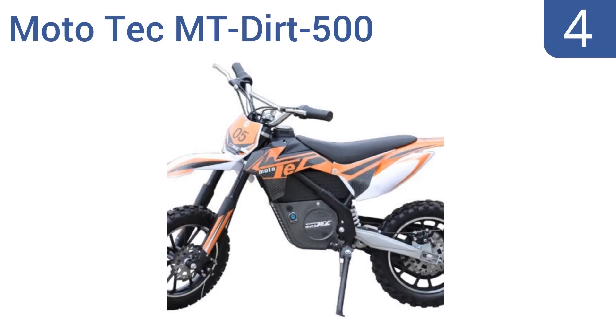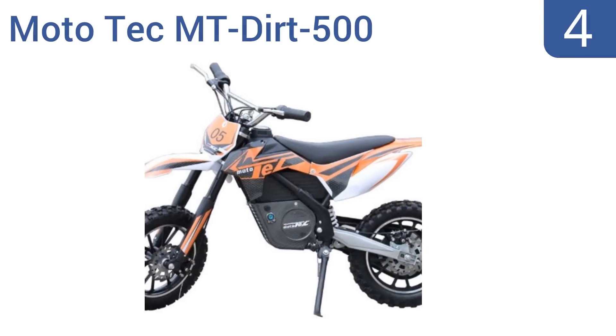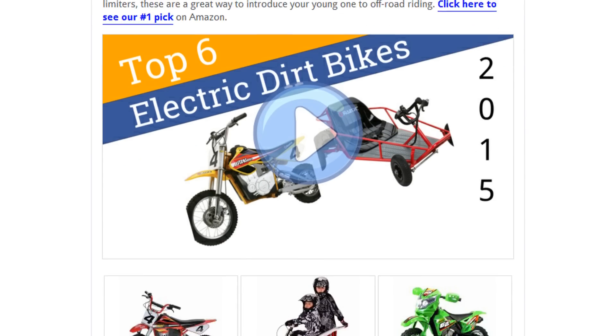Coming in at number four, the Mototech MT Dirt 500 comes to a full charge in just four to six hours, so you won't have to spend all day waiting before you can take your kid out for a ride. It upgrades just like a real dirt bike with a twist grip variable throttle, offering smooth and slow acceleration with three speed settings. However, its turning radius is poor.